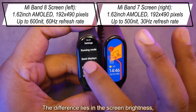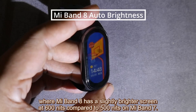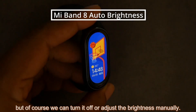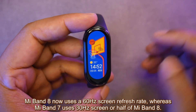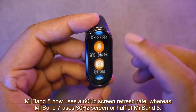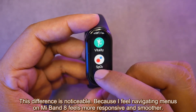The difference lies in the screen brightness, where Mi Band 8 has a slightly brighter screen at 600 nits compared to 500 nits on Mi Band 7. Mi Band 8 also has an auto brightness feature, though you can turn it off or adjust the brightness manually. Mi Band 8 now uses a 60Hz screen refresh rate, whereas Mi Band 7 uses 30Hz — half of Mi Band 8. This difference is noticeable because navigating menus on Mi Band 8 feels more responsive and smoother.